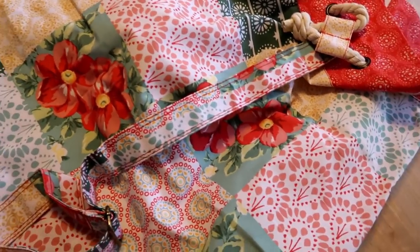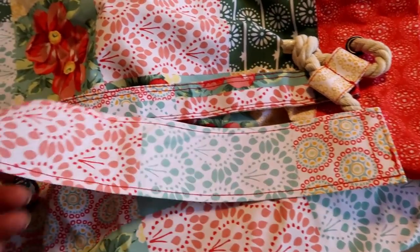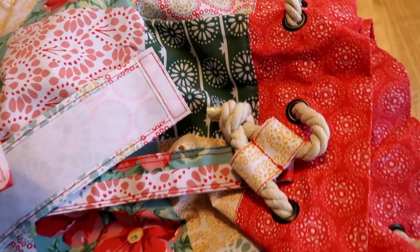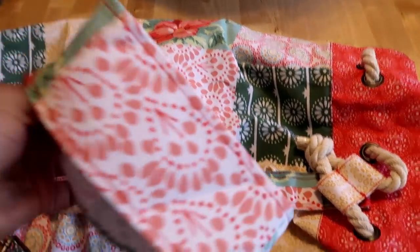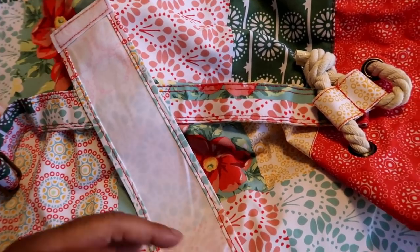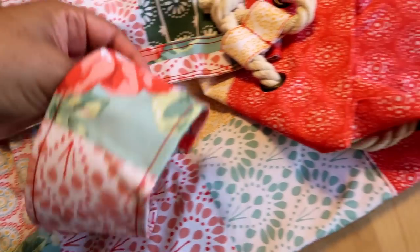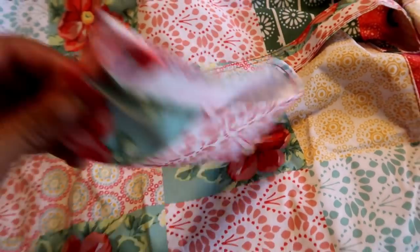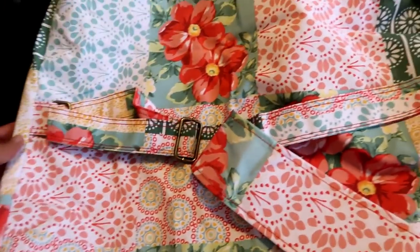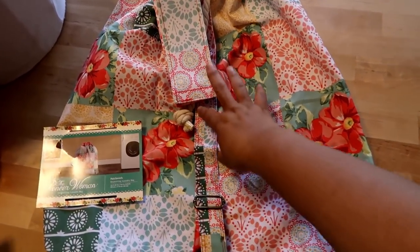It has that drawstring. And I'm not sure what this piece with Velcro is for — I don't know if this is to hang it. I'm thinking it's to Velcro it and put it through just to hang it when it's done. If that is it, that's genius. But it's really, really cute. I would love for you guys to let me know if you know what this Velcro strap is for — I'm always loving to learn new things.